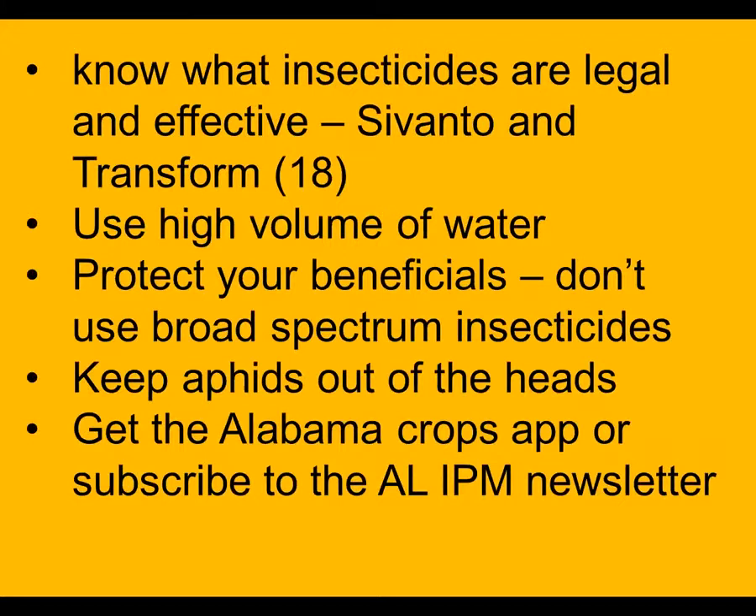We need to know what insecticides are legal and effective for sugarcane aphid, and this year that is Sivanto and Transform. We were able to get a Section 18 label so we can use Transform on grain sorghum and forage sorghum. Use a high volume of water and protect your beneficials, so avoid using the broad-spectrum insecticides — we have to avoid broad-spectrum insecticides that are going to kill natural enemies and flare our aphids.